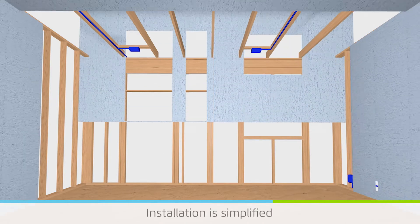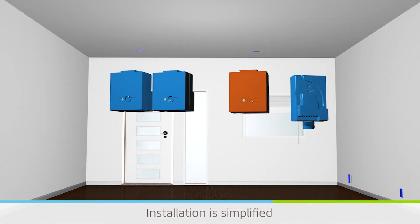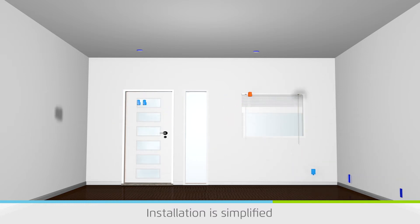Levin power controllers are installed at the trim or final stage of construction. They install inside the electrical box, connecting the power wires with the wires from the light, plug, or electrical device.